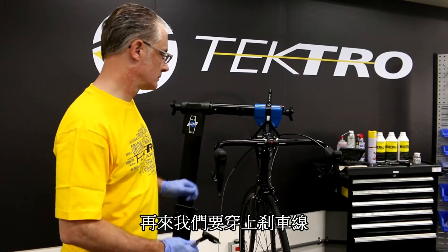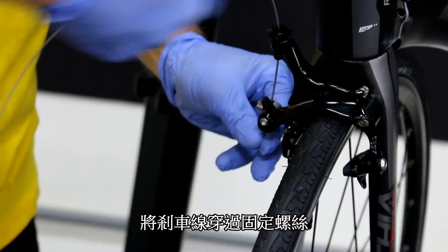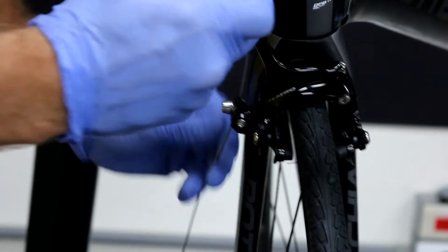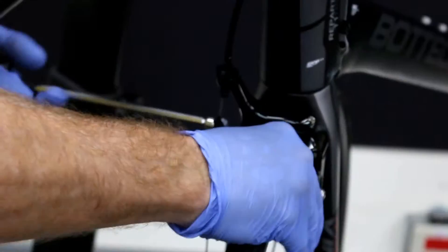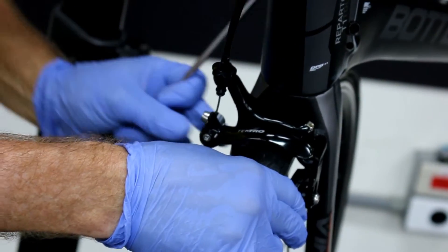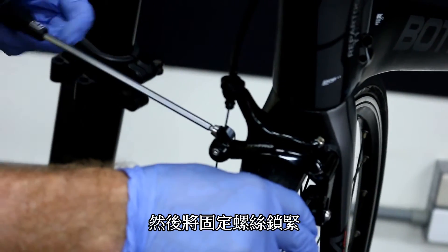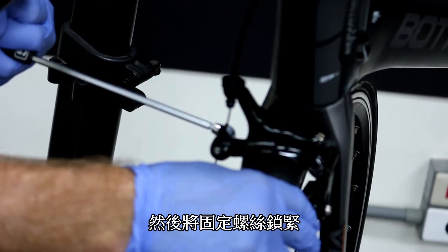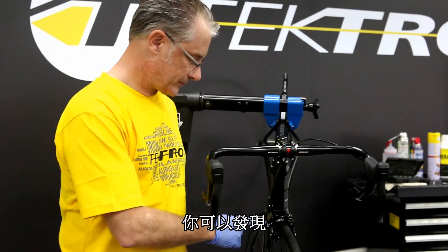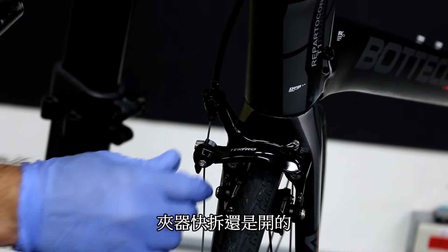Next step is routing the cable. I'm going to route the cable through the tension bolt — please make sure it's all the way in. I clamp the brake caliper, pull the cable through, and then snug the cable on the tension bolt like that.